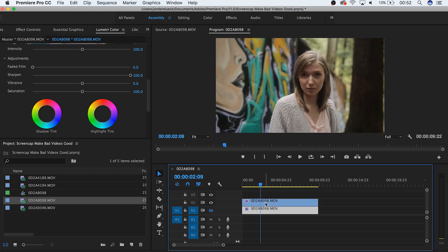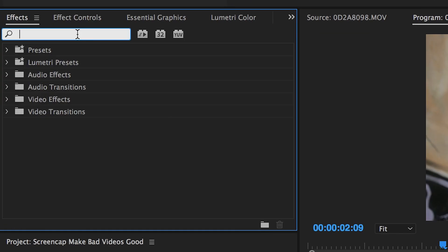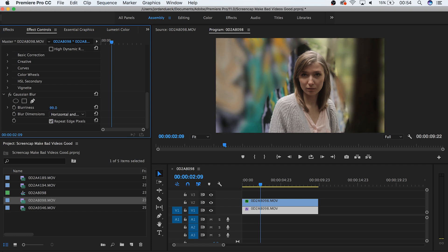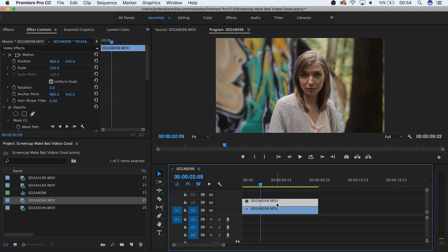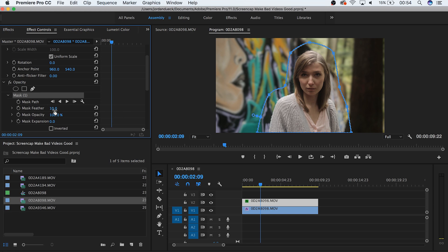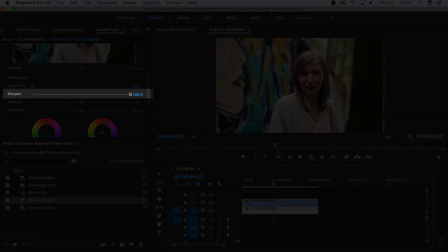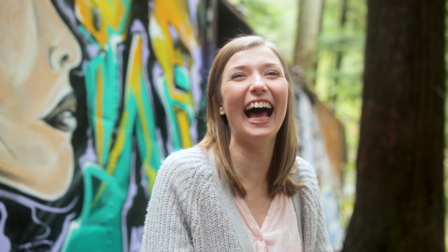Duplicate your footage and stack it directly on top of itself. On the top clip, mask around your subject and keep them in the shot. Underneath on your bottom clip, add your blur — this will blur out everything your mask didn't include. Less is more with this, so keep it subtle. It looks bad at first, but play around with the mask feather to make it naturally fade towards your subject. If you use sharpening with this effect, make sure to sharpen both copies of your footage, otherwise it'll be really noticeable. The more your subject moves, the more work you'll have to do, and the more likely you'll have to bring the shot into After Effects. If there are people or objects on the same focal plane as your subject, you'll have to account for that too.